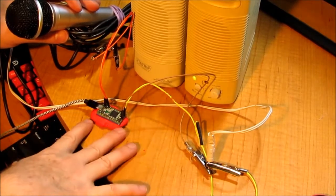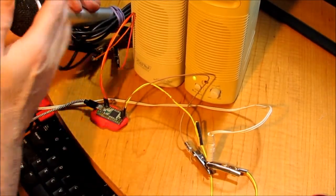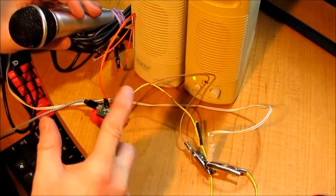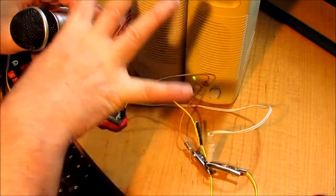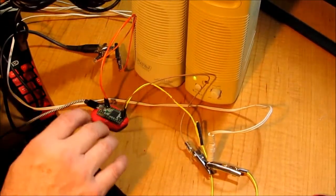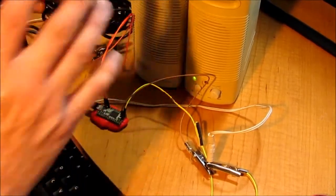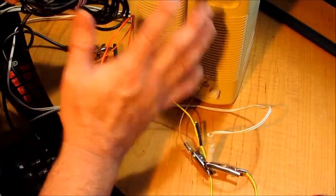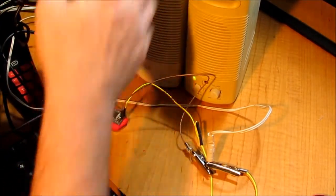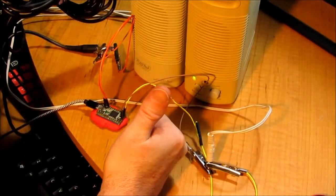Just a quick test — we've got it powered up, the Teensy running, microphone in, and amplifier out. This is just: can I get from here to there with no modification? Is this thing going to work? And we have 'We are the robots' — that's fantastic! We can go straight from the mic through a little math to the output. So far so good.